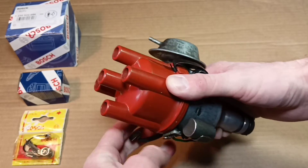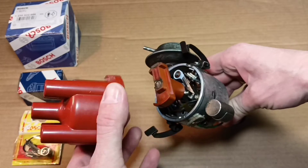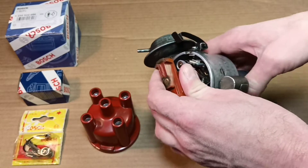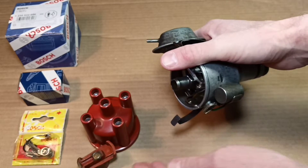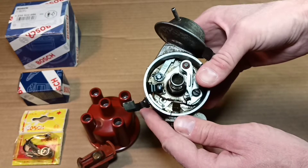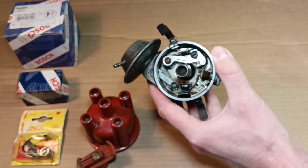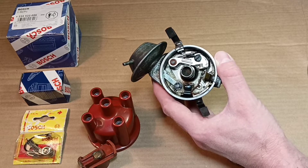Open the distributor cap and let's look at what's inside. We see a rotor — not original. Pull out the rotor, and now we see the distributor mechanism, the distributor plate, and the felt on the center of the shaft. Don't forget to oil it from time to time.